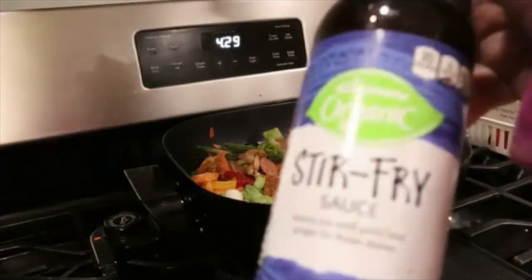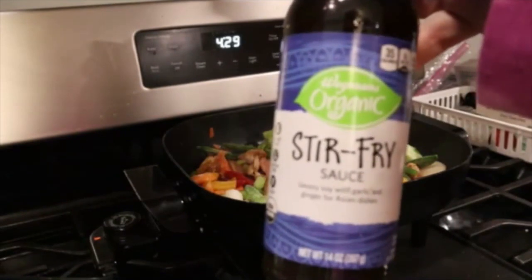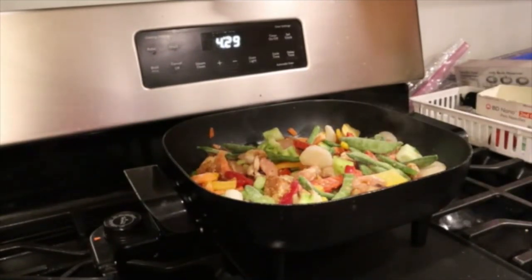I have some Wegmans Organic Stir-Fry Sauce — it's a savory soy with garlic and ginger. I've never used it before, so I'm going to give it a shot.